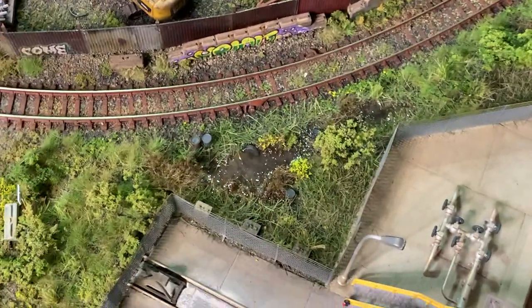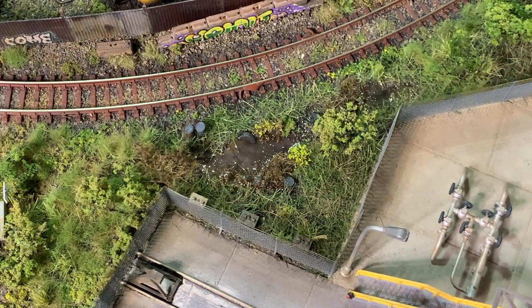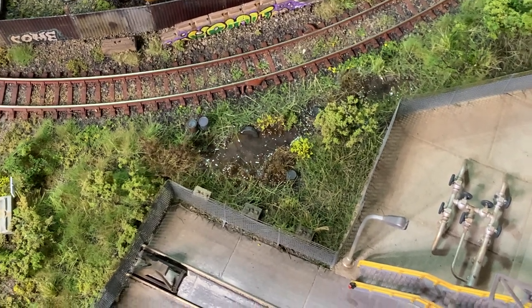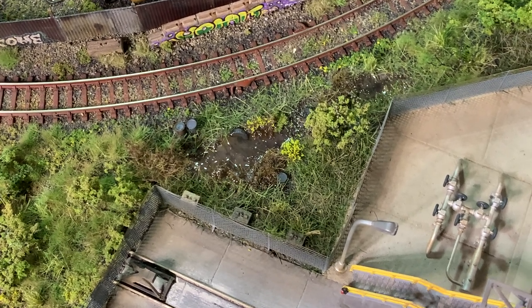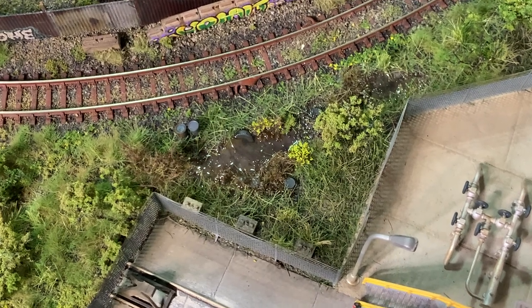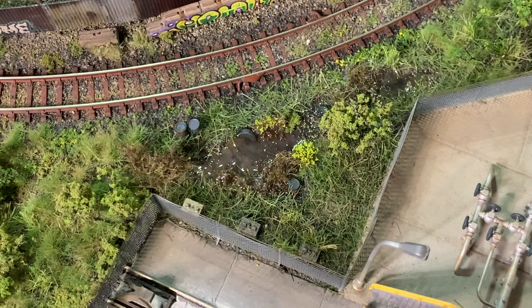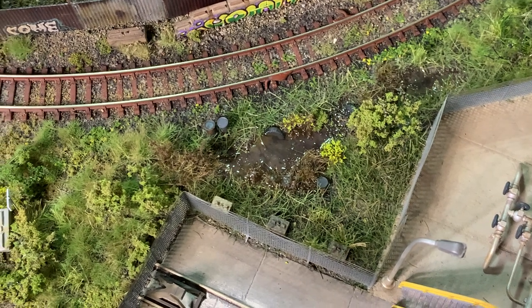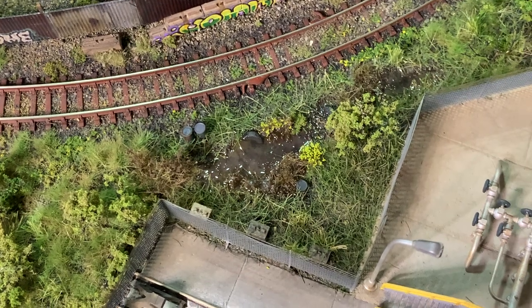The areas where the puddles were going to go — or the swamps or whatever you want to call them — that was faux painted to simulate some level of depth. Then I used Envirotex resin and colored that with an olive green at very dilute levels, poured it, and put in another layer today as well.